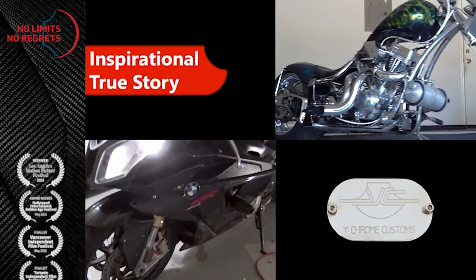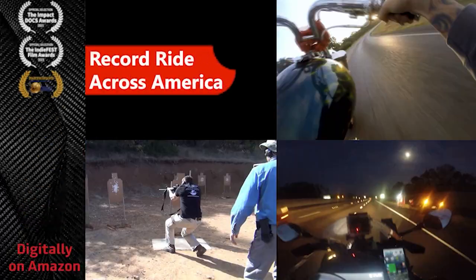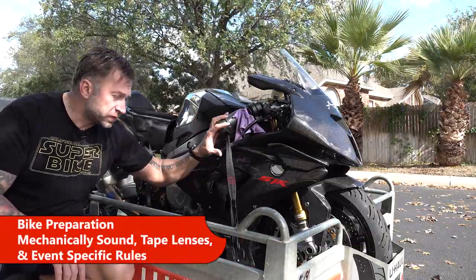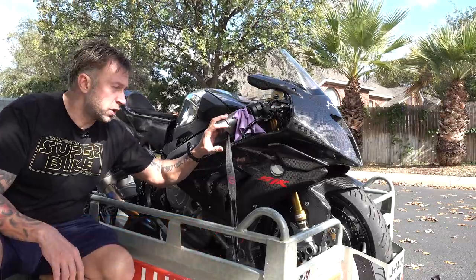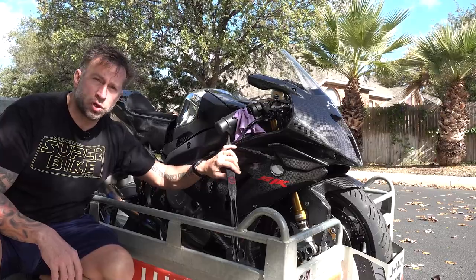The first thing you need is the motorcycle, and it needs to be safely secured in a trailer. If you don't know how to do that, I've got another video in the description below that'll show you how to do that properly.